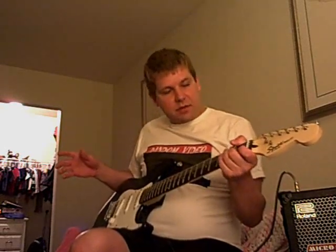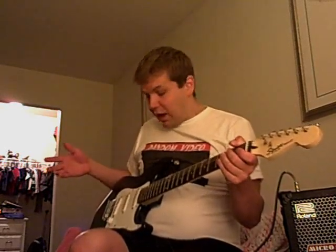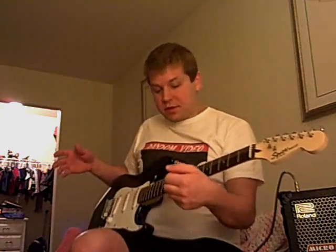Just take one of your strings, detach it, and mess around with it. You can really create some cool sounds, and if you're into horror movies and sci-fi you can really make some awesome sounds for your movies. That's all I wanted to share — just some random stuff that I do when I'm bored.